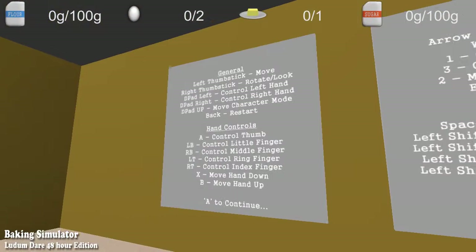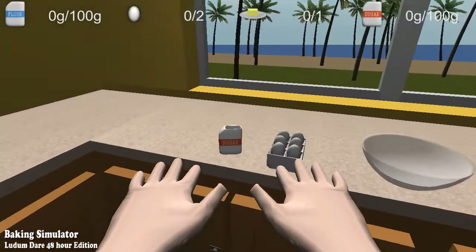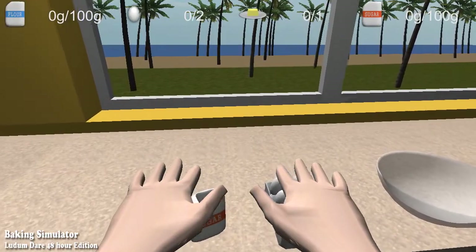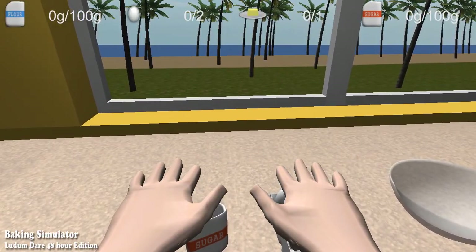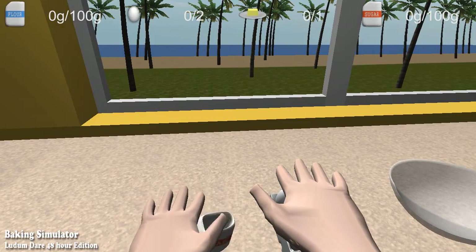We're gonna be learning the controls. We want to use our left hand and put sugar in the bowl, very carefully. We now have control of our left hand. We need to start grabbing things.